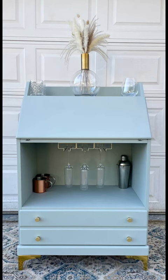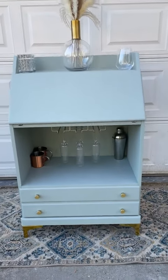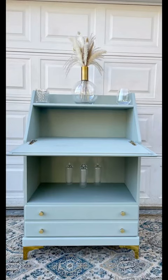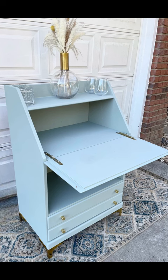Paint time. And then I added a wine glass rack — $10 from Amazon. Added those new legs and the new hardware. How cute is this? Just imagine that area right there filled with your favorite cocktail stuff. You pull that cabinet down and that's where you mix the cocktails.